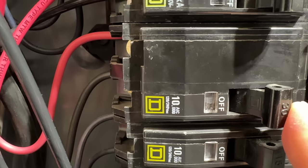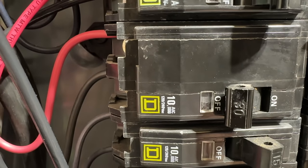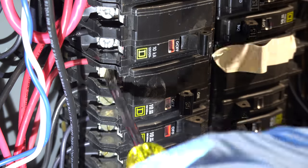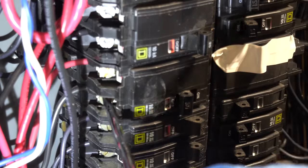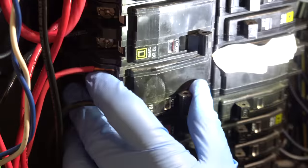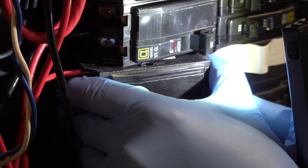You'll want to begin by turning the circuit breaker's power off. If you're really concerned, go ahead and turn your main breaker off feeding your entire house. Then loosen the two screws on the circuit breaker and remove the wires. Now remove the circuit breaker itself — on this QO style panel, you just tilt the breaker to the side and pull it directly out.